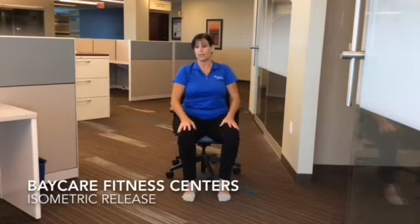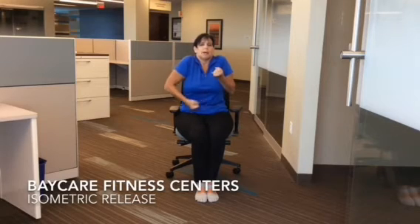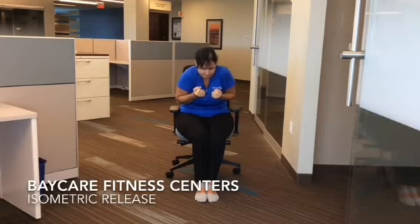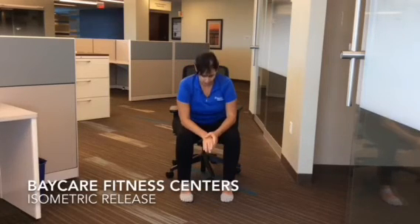Now, breathing in deep, sitting up. Bring the legs together. We're going to do fist, shoulders, belly, bottom, eyes, and a little bit of teeth. Be careful with the teeth, not too tight. Release, and lean forward. Let that tension go — let it melt into the floor.